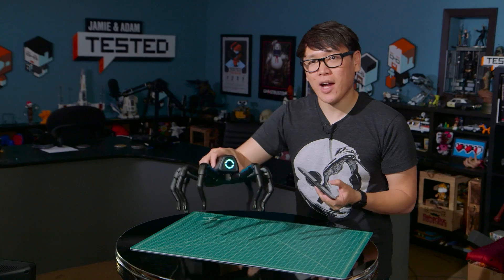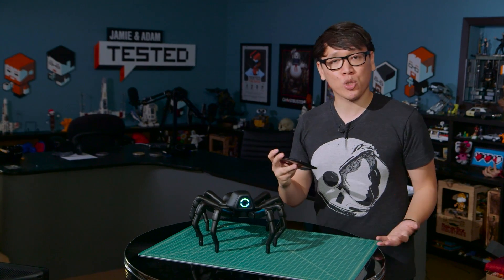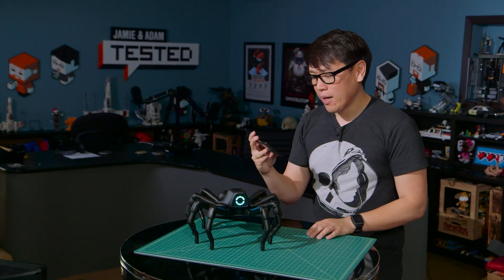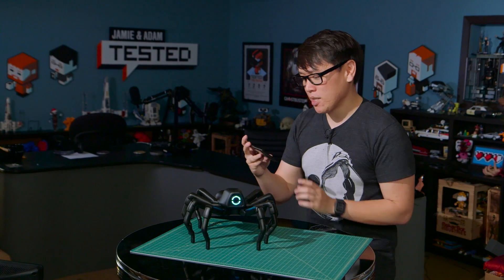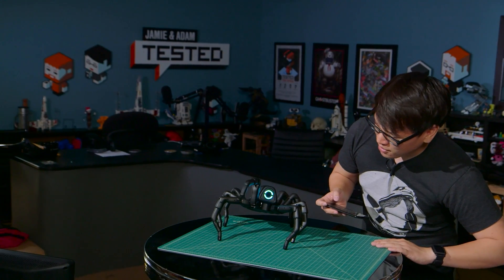Now all of these actions are actually programmable. You can have individual control over the servos, or script your own actions and load them up onto the robot. It comes with a few built-in sequences. For example, I can have him wave hi. Say hi, Arthur. Hi.